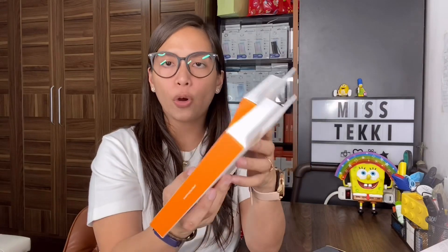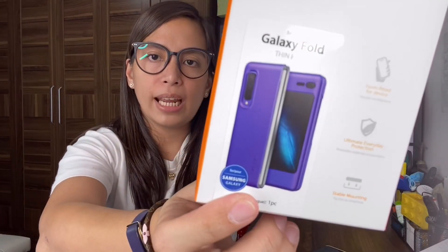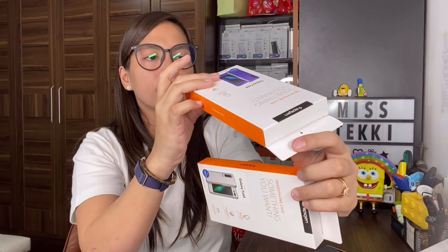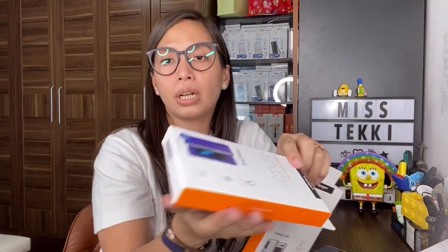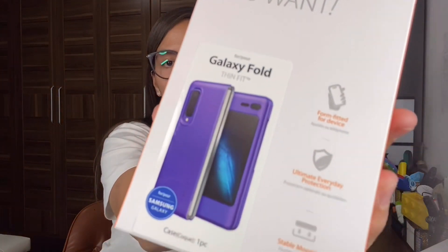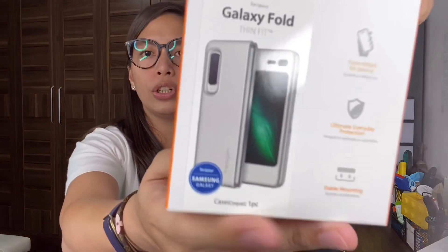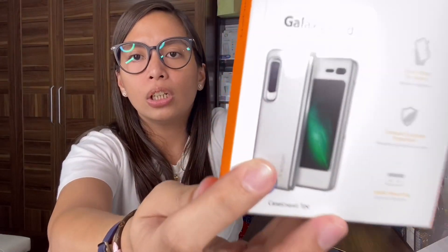I also have the Thin Fit series in four colors. Looking at the box, it appears to be lavender - actually no, it looks violet - but on the box it says 'Astro Blue.' So that color is Astro Blue, although when you look at the case itself it appears violet. I also have the Spigen Thin Fit in Satin Silver.